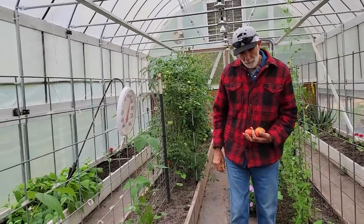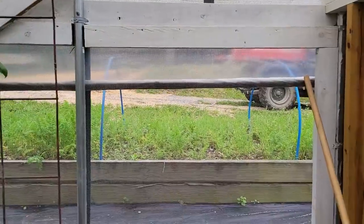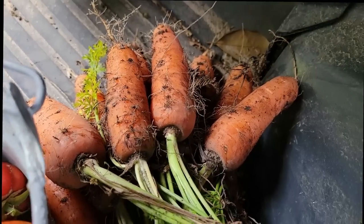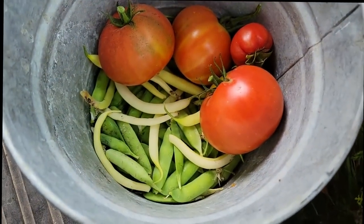We've got to get our English peas and we're going to pull a few carrots. That bed is still loaded with carrots — we've got to break down and do some freeze drying. Pulled a few carrots, tomatoes, yellow wax beans, and English peas. I think we'll do some type of stir fry later.